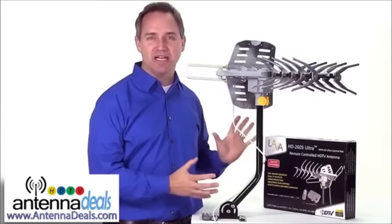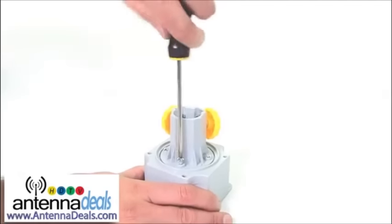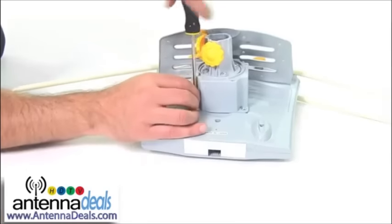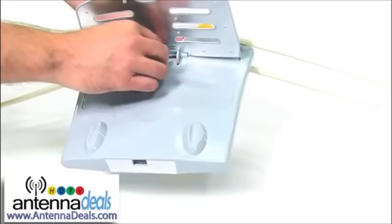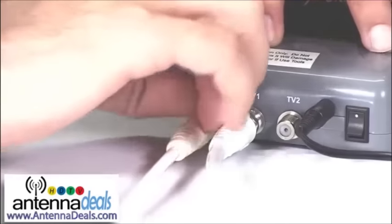It's easy to set up in about two minutes and installs very quickly on your roof or in the attic. Attach the rotor to the base of the antenna with a simple screwdriver. Attach the mast to the rotor also with a simple screwdriver. Pop out the panel on the top and the bottom and lock into place. Attach the elements, connect to your TV and you're done.